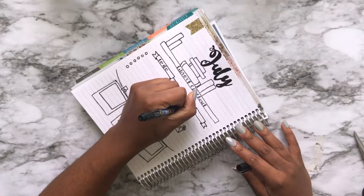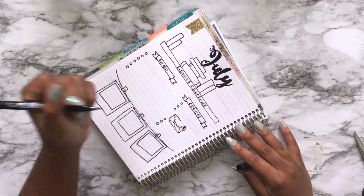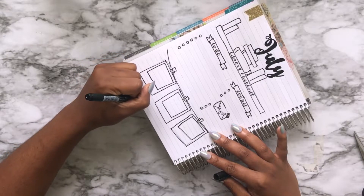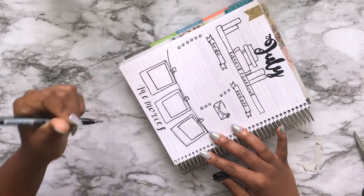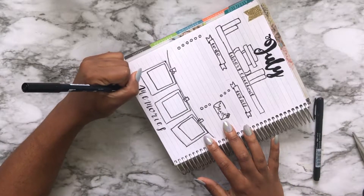Right now I'm going in with my Tombow — I swear I'm going to butcher this name, and I'm sorry — Winnosuke, Batsuki, brush pen, whatever. I tried it. I'll put the link down below, because no matter how hard I try I cannot get that name right. Whatever. I tried. Tap out.